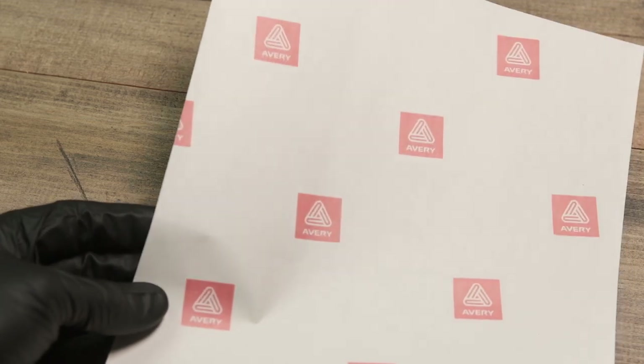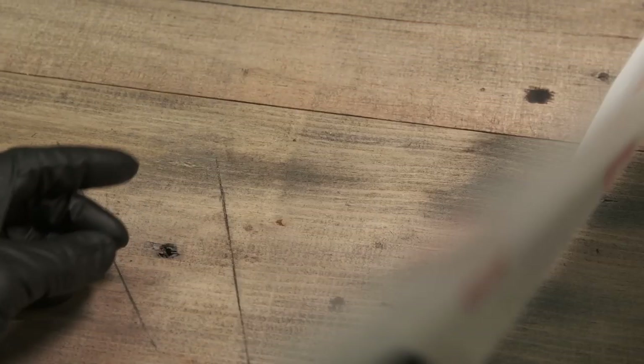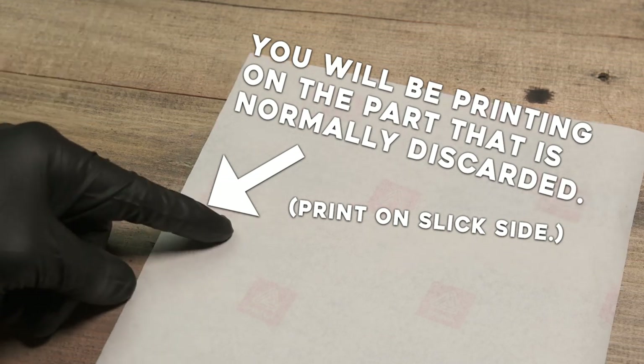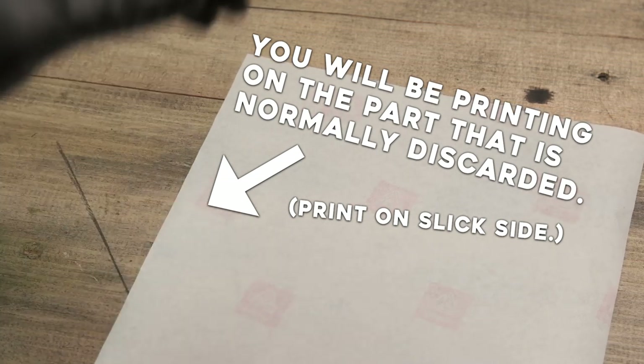Label release paper is the easiest thing that I have ever used, but in the past I have used tracing paper, parchment paper, specialty transfer paper, you can even use regular paper, but you got to rub it off after it dries. That's a little more tedious.